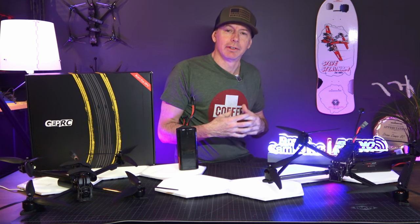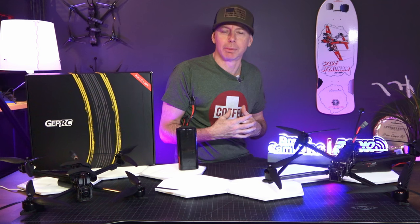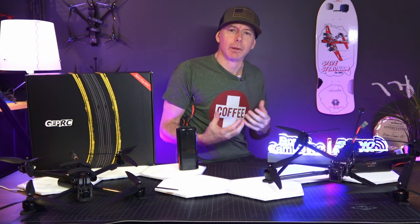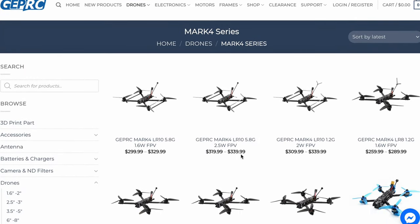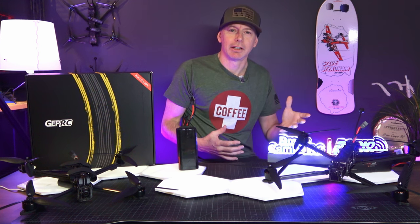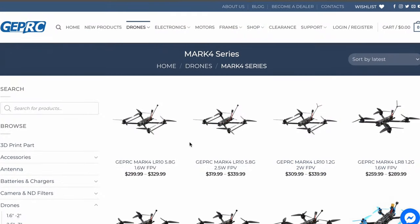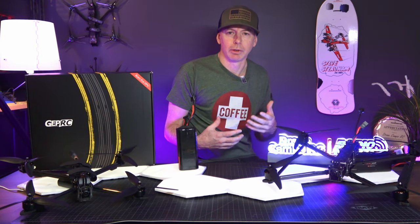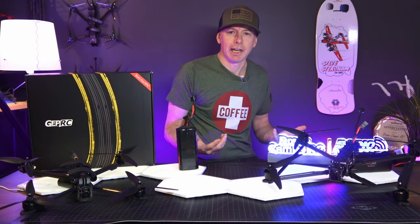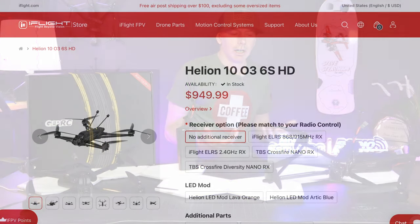Welcome back to the channel. Today we're going to check out the 10-inch long-range FPV drone — it's brand new from GapRC, it's the Mark 4 series. Recently we did a review on the channel of the LR8, which is sitting here on my right, and on my left I've got the LR10. GapRC sent us this quad over the Chinese New Year — it is a bind-and-fly at about $300, which makes it a pretty good alternative for someone on a budget.